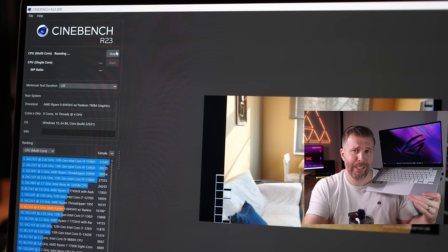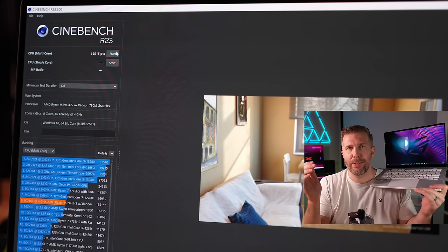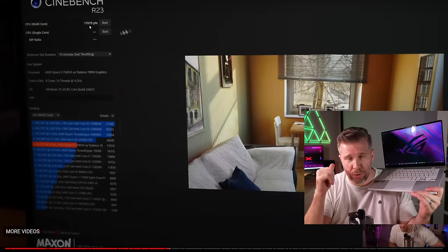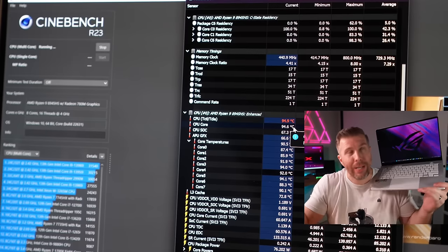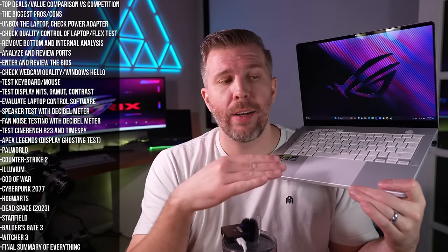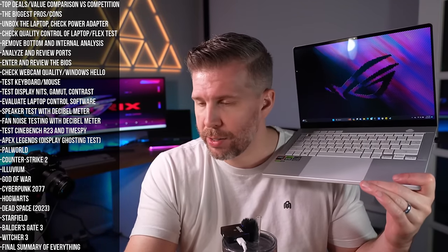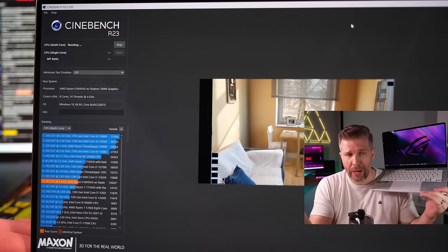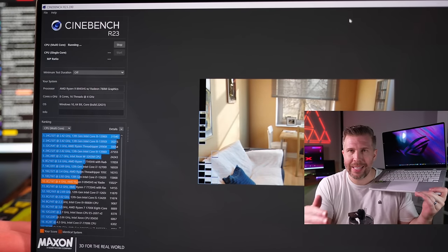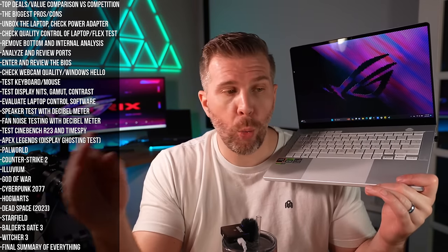Cinebench R23 performance was disappointing — this is technically still Zen 4 architecture with the same cores and threads as the 2023 version, yet we scored about 500 points worse despite higher CPU wattage and clock speeds, which doesn't make sense. Still, 16,500 points in Cinebench R23 is very good for a thin-and-light laptop. On battery, we got around 14,000–15,000 points at 45W, showing excellent efficiency per watt for productivity.